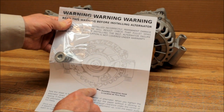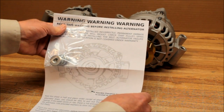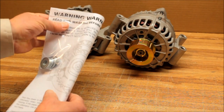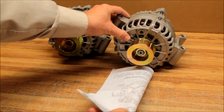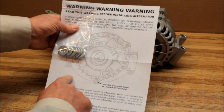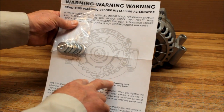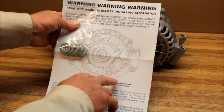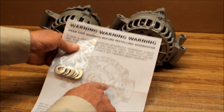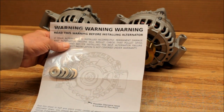The alternator sits in the cradle and it can potentially hit right at the center point. What you want to do is use a copy of the instruction — fold it in half lengthwise. Here's your alternator cradle on your vehicle, and you set that piece of paper right in the center, then push down on the alternator to make sure you have plenty of clearance underneath.